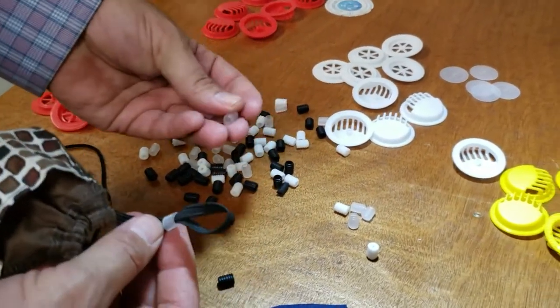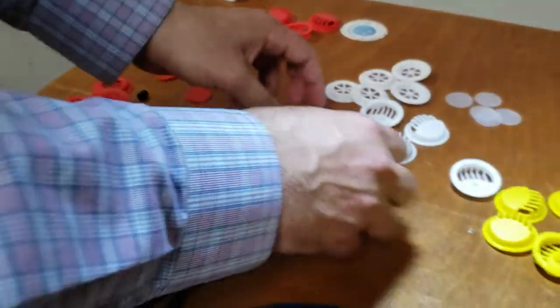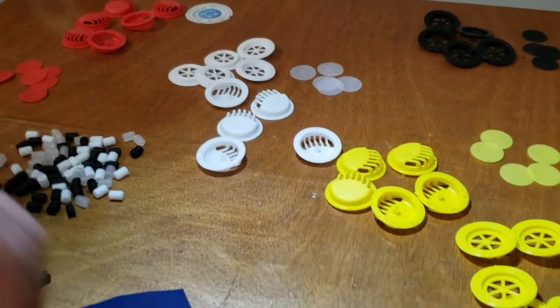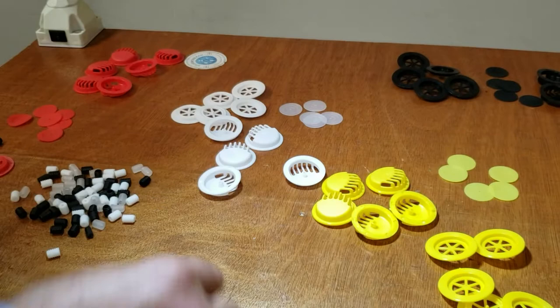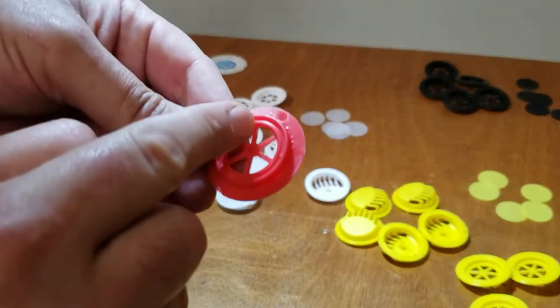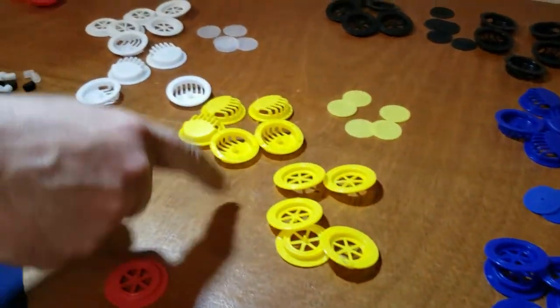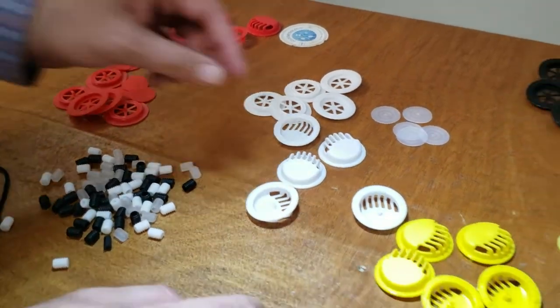Now we're going to get to the filter valve. As you know, filters are very hard to breathe in, so now there is this air valve — about three-quarters of an inch across. I'm going to show you how to insert them. We have them in black, blue, yellow, white, and red, and they come in three pieces.